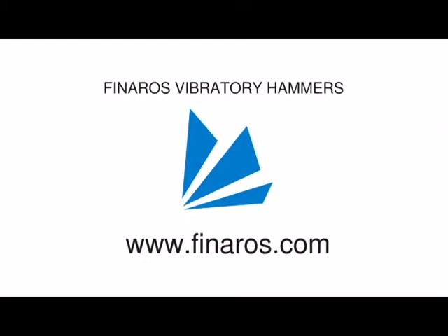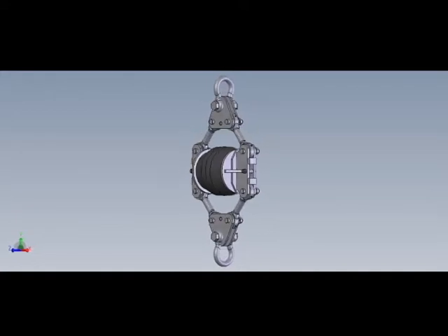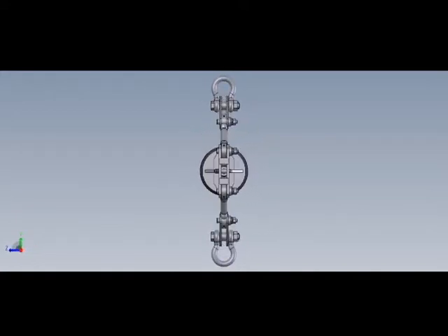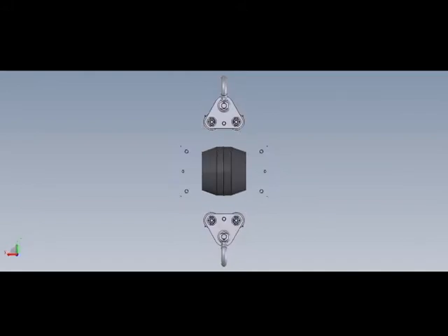The universal vibratory dampers are designed to work on various cranes with vibratory hammers of all brands. The damper has a simple and reliable design, consisting of a rubber damping element fixed between four steel arms.